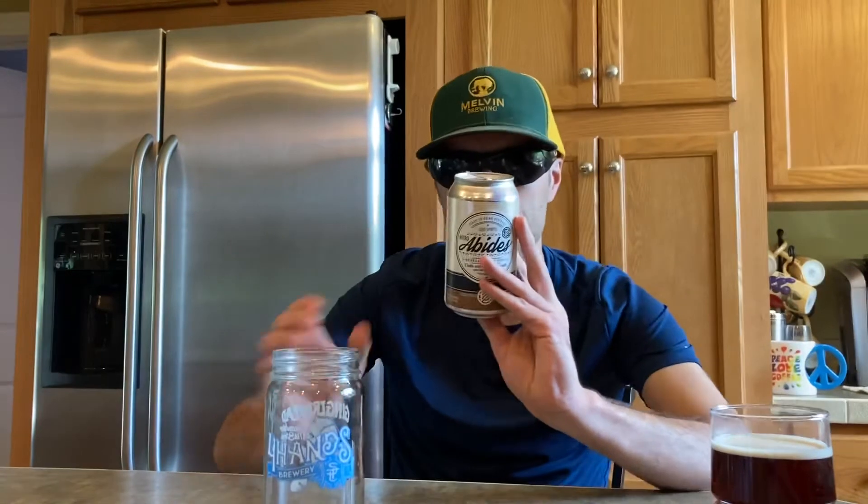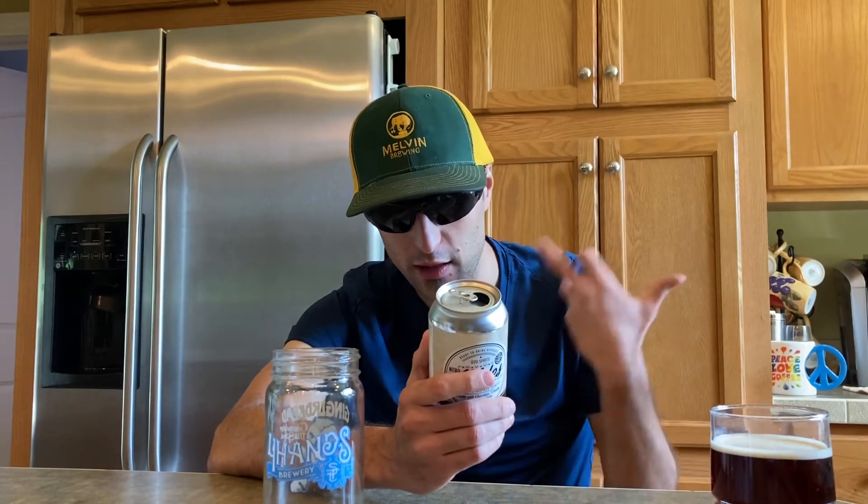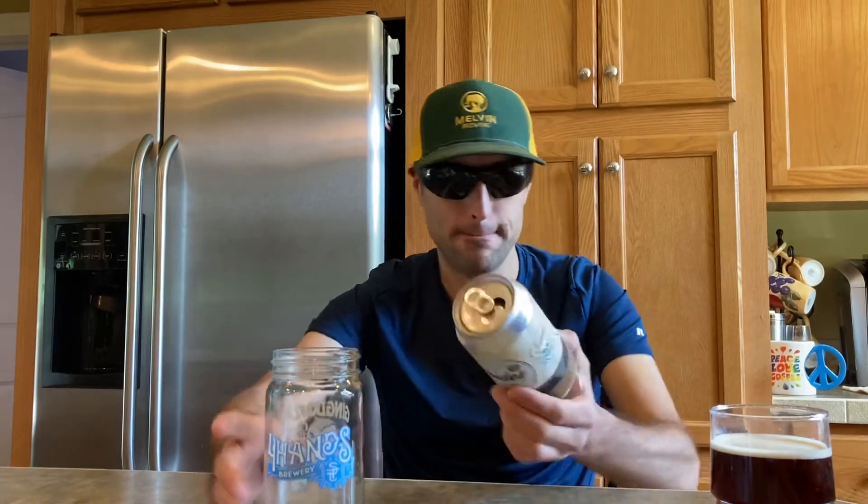I did pour this in a different cup to get it out of the can, but we're gonna pour it in this cup when we're done. It is a vodka-infused drink with coffee, cold brew, vanilla, chocolate, and nitro. It comes in at 7%. We're gonna pour it in the Four Hands glass now.